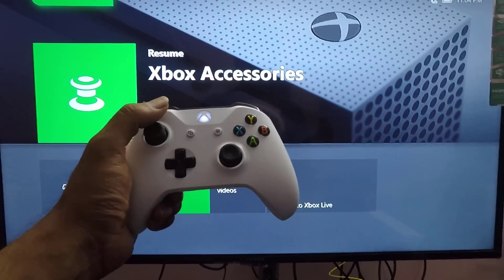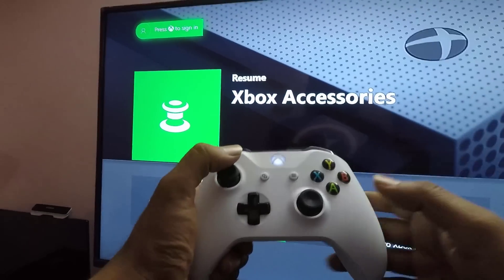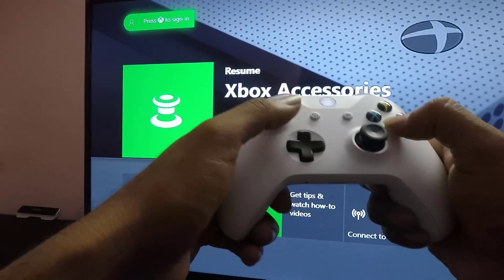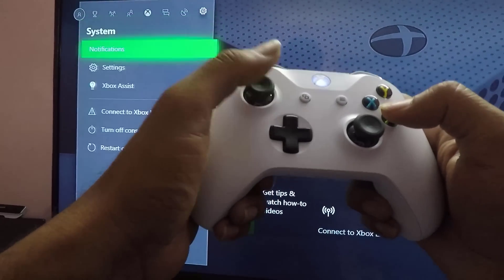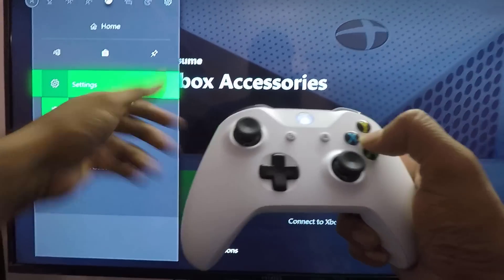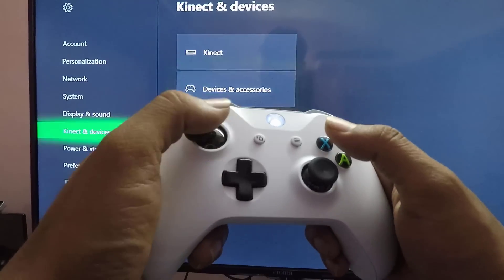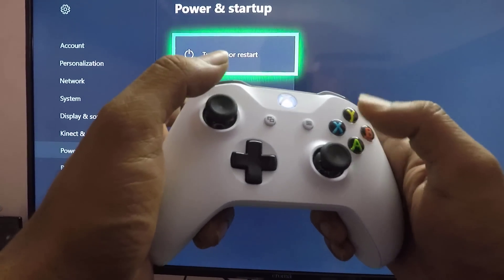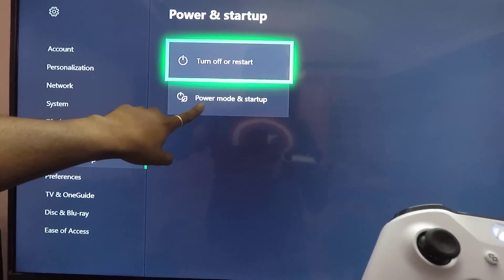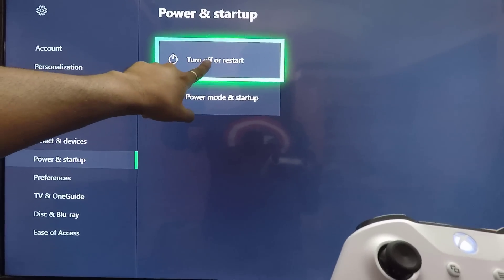So before that, just going to the settings — you need to go to Settings. Here you can check this: turn off, or restart, power mode and startup. Whatever you want, you can turn off. This is one way you can do it.